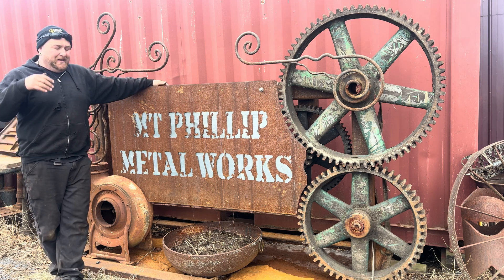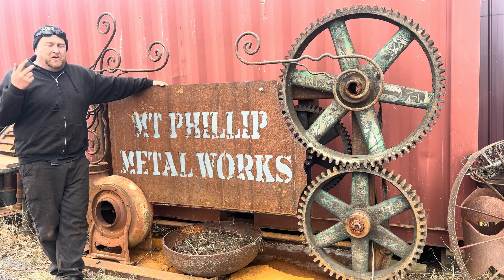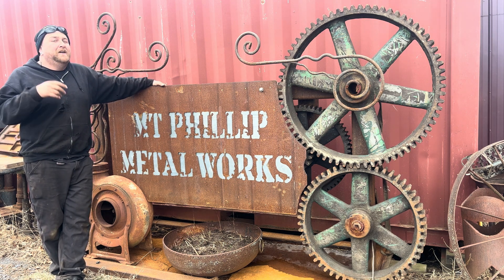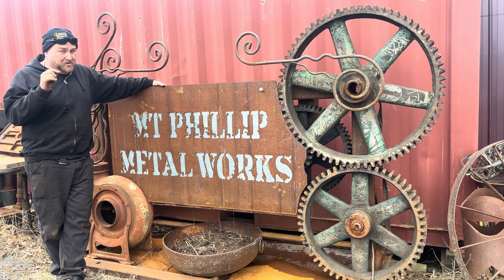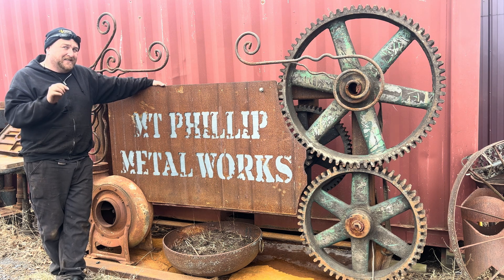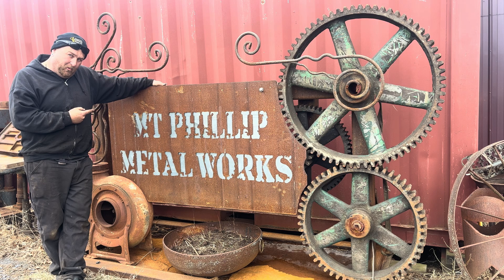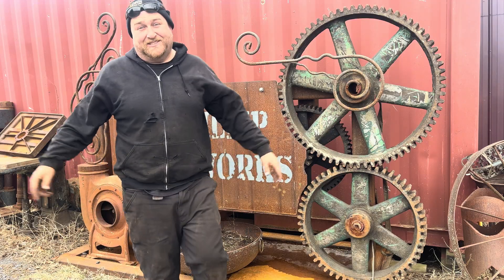Hello and welcome back to today's video. There are a couple things I wanted to talk to you about before we get started. I know the platforms don't like talking to each other, but this is what I do for a living. I buy shops, I restore antique tools, and I sell them. I've been doing it for a very long time. I do not have a website — more people were visiting Instagram than my website, so everything is available on Instagram at Mount Philomontalworks. Thank you for being here as always.